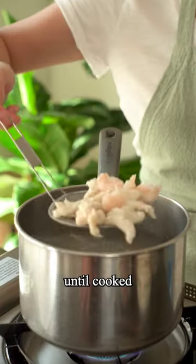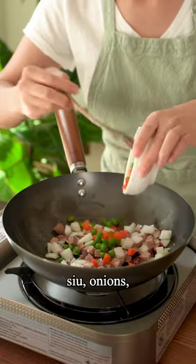Flush them in boiling water until cooked and take it out. In a wok pan, cook your char siu, onions, peas, and carrots.